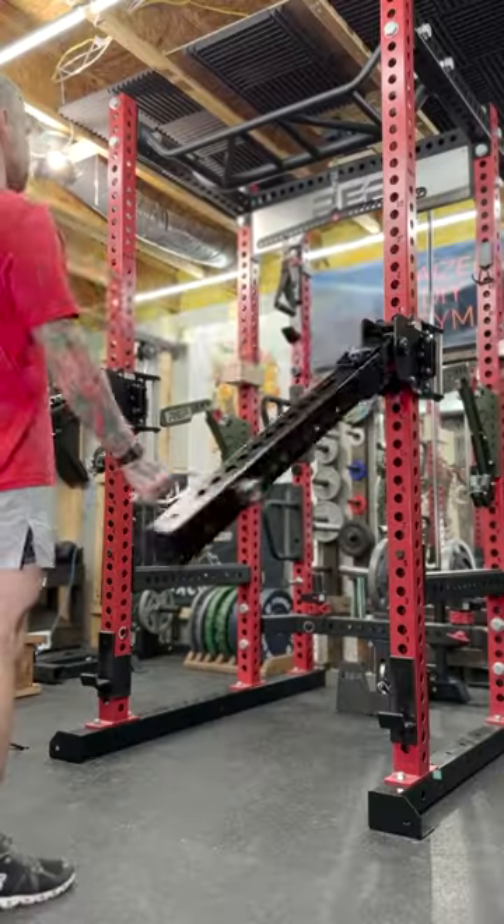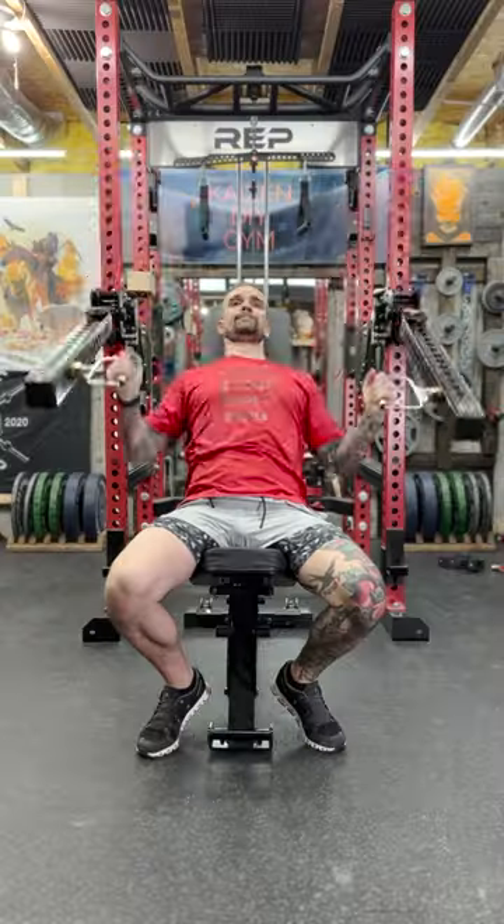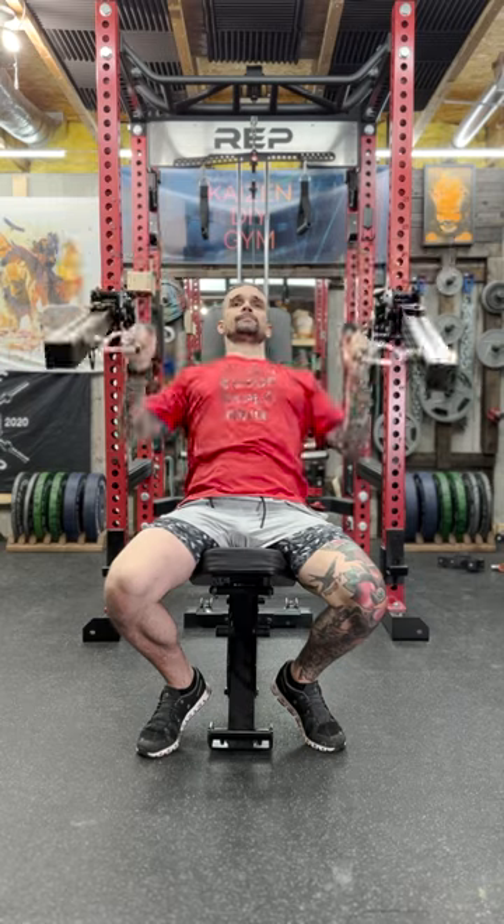Who else should we be getting in touch with? What other attachments or adapters would you add to your jammer arms? Let us know in the comment section below.